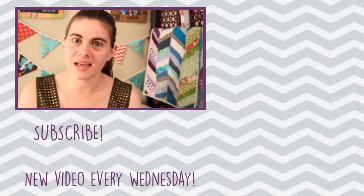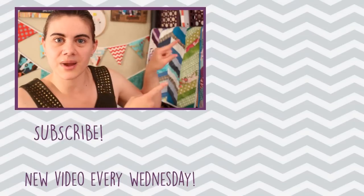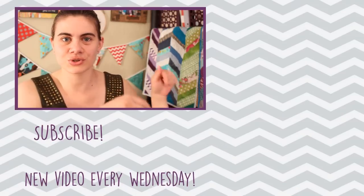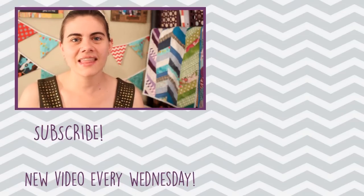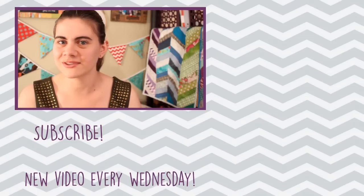If you want to see some of those other tutorials that I mentioned where I did use snaps, you can check them out right over here to the side. If you are not subscribed already, make sure to do so by clicking my picture right down there. Come back next Wednesday and I will have another new tutorial for you — I will see you all then.